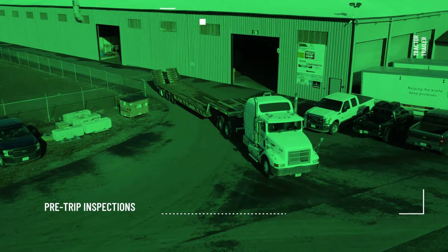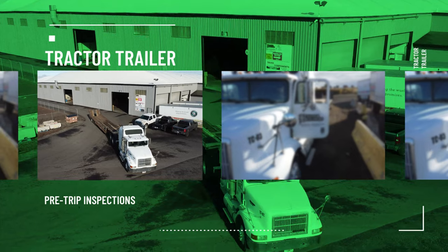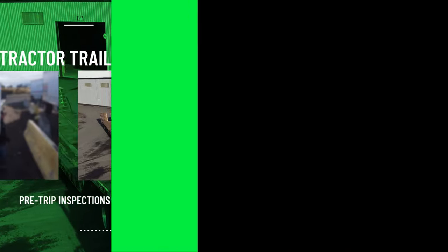In this video, you will learn the proper procedure to do a pre-trip inspection on a tractor-trailer combination to ensure the vehicle is safe to drive and all equipment is functioning correctly.